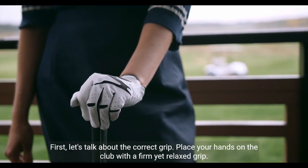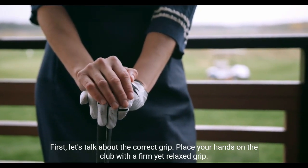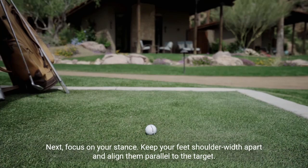First, let's talk about the correct grip. Place your hands on the club with a firm yet relaxed grip. Next, focus on your stance. Keep your feet shoulder-width apart and align them parallel to the target.